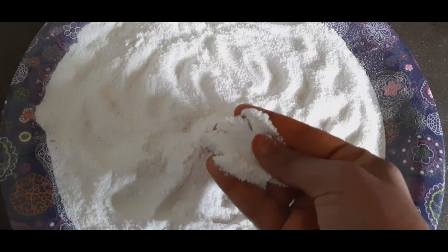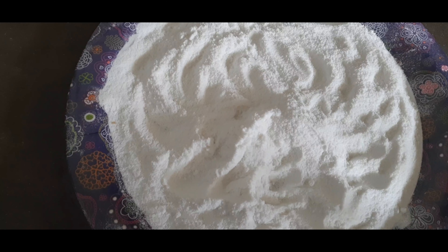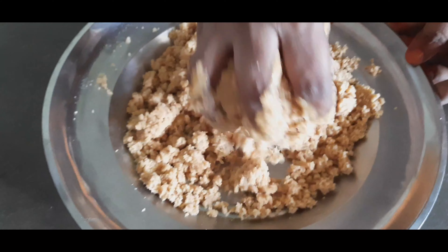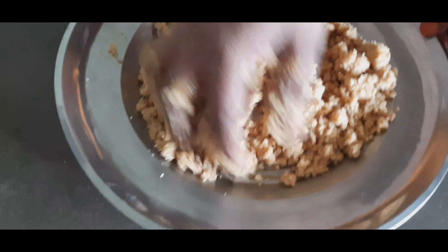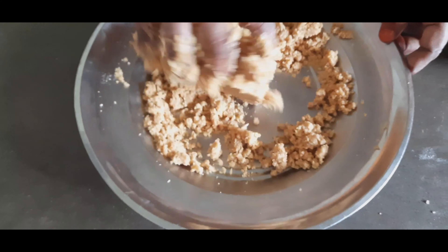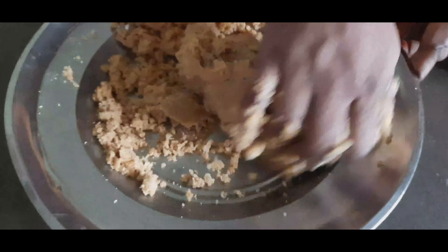Add 1 cup of water and mix it in. Mix the water and add a spoon. Let it go for 5 minutes, mix it up, add a little bit and mix it up.